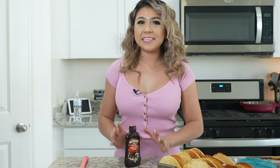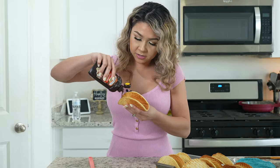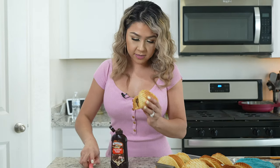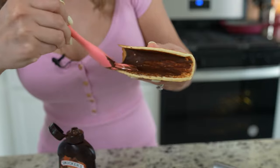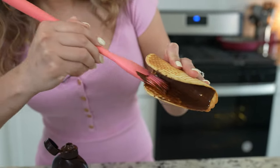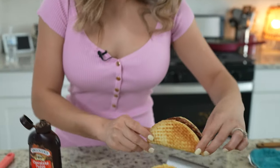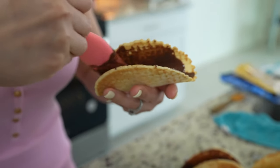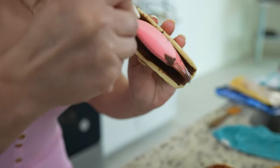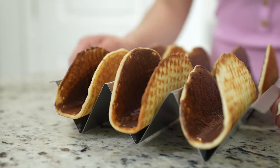Now that we have our waffle shells, we are ready for the fun part. For this step we're going to need some magic shell chocolate fudge and a brush. Grab your taco shell and coat the inside with the chocolate fudge — just add a thin layer and brush it, making sure it's evenly and nicely coated. Place it back into our taco stand and repeat the process for all of our taco shells. This is a fun activity if you have kids. Once all the shells are coated with fudge on the inside, place them in the freezer and allow that fudge to harden.